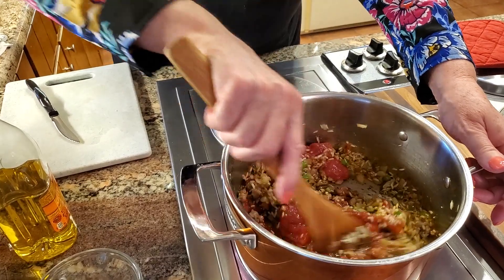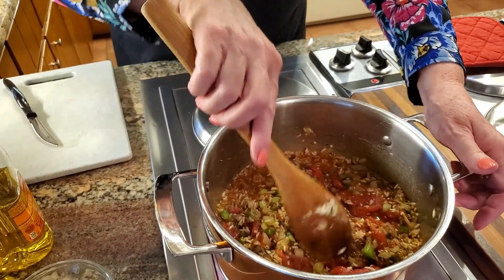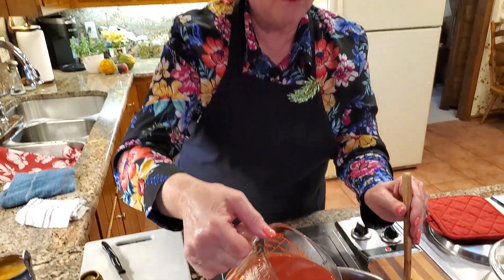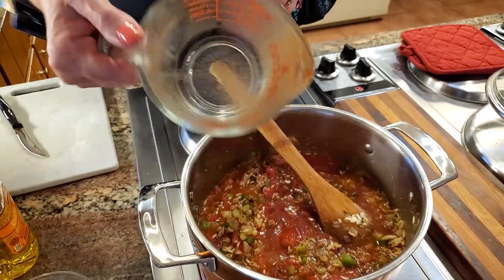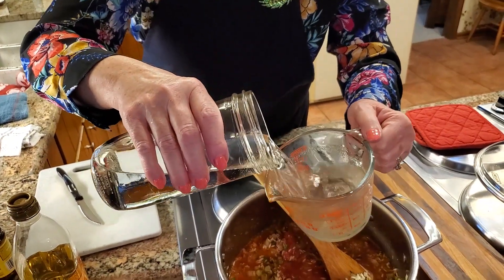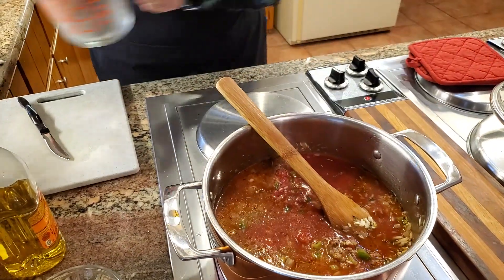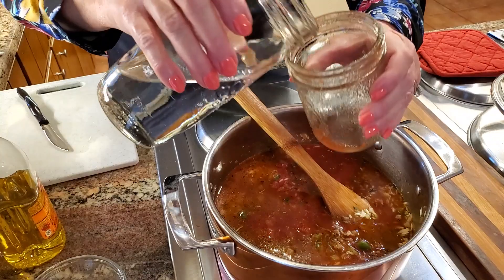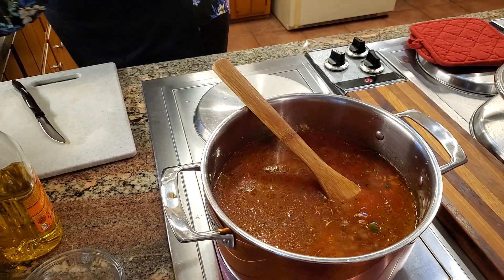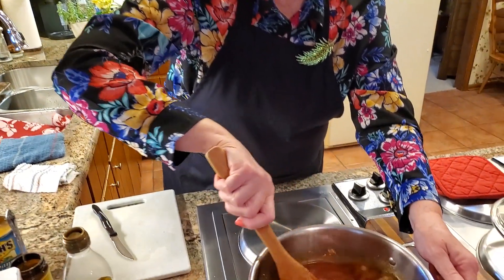When you can tomatoes when they're super ripe, you can't go wrong — they're just delicious. Then I have one and a half cups of tomato juice which I'm going to pour in, and then some water to rinse out my measuring cups, which will also help the rice cook. I probably put in about three and a half cups of water total.